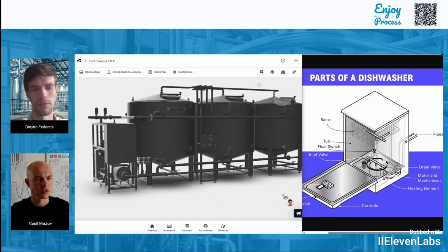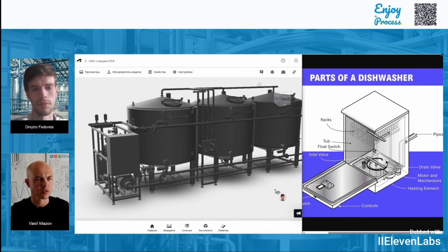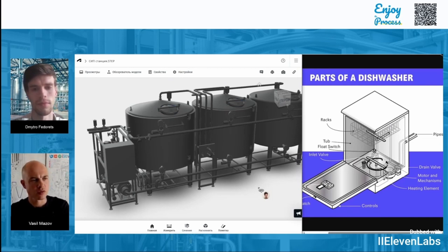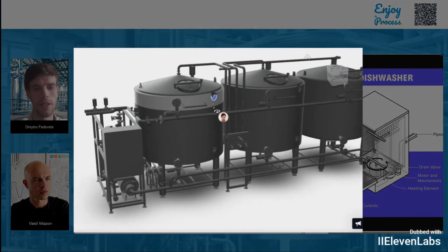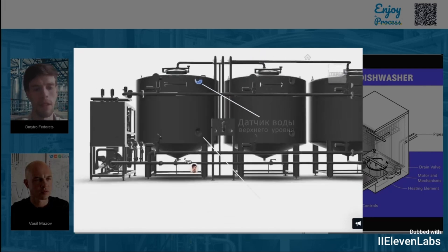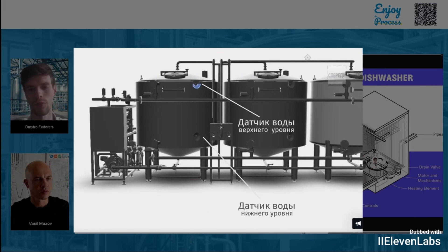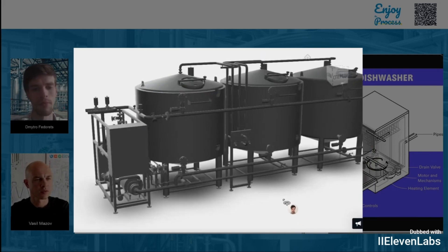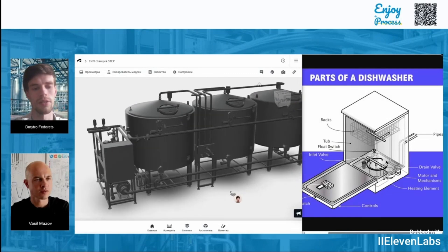And on top of the tanks we see doors — most likely inspection doors, right? Just like in a dishwasher where there's a door you can open to take a look inside? Yes, that's correct. For maintenance purposes, we also have hatches here, just like the door in a regular dishwasher. I'm also noticing these small round holes on the container — what are they for? Each tank is equipped with level sensors, one for the upper level and one for the lower, kind of like in a dishwasher, to prevent the water from overflowing — this is the flow switch. This is to prevent the water and cleaning concentrates from overflowing or spilling out.